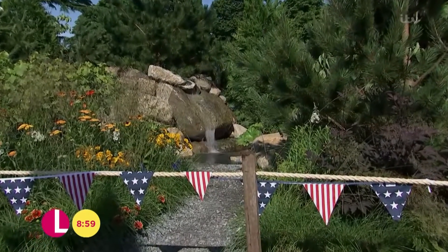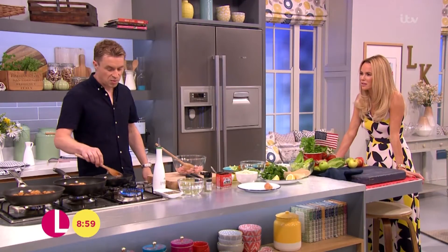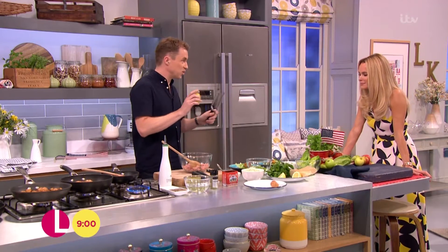Is it true that turkey makes you sleepy because of something that's in it? I have no idea about that one. Because everyone falls asleep on Christmas Day, but in my case that's like a sherry and a vegetarian sausage. I think that's a bit more than the turkey. I know, I've heard rumours. Right, back to my meatballs anyway.